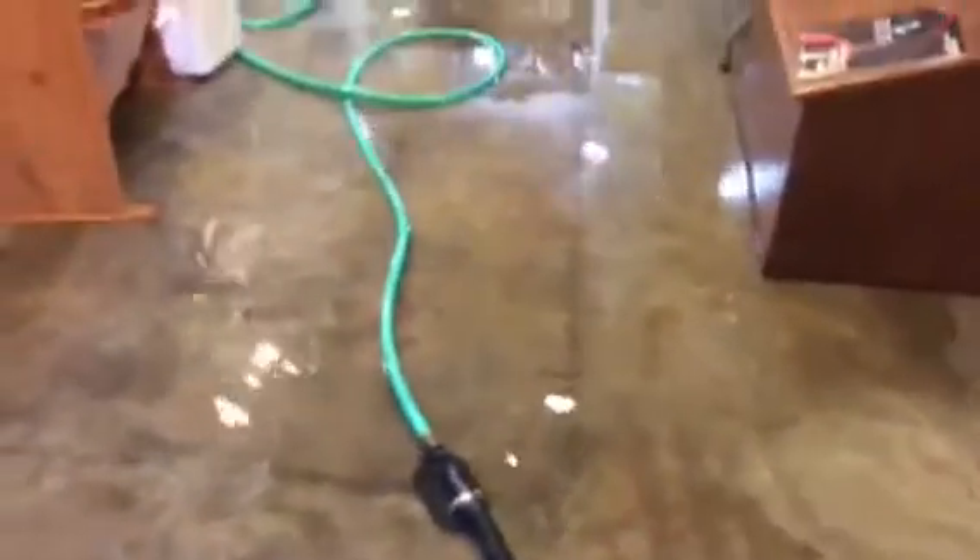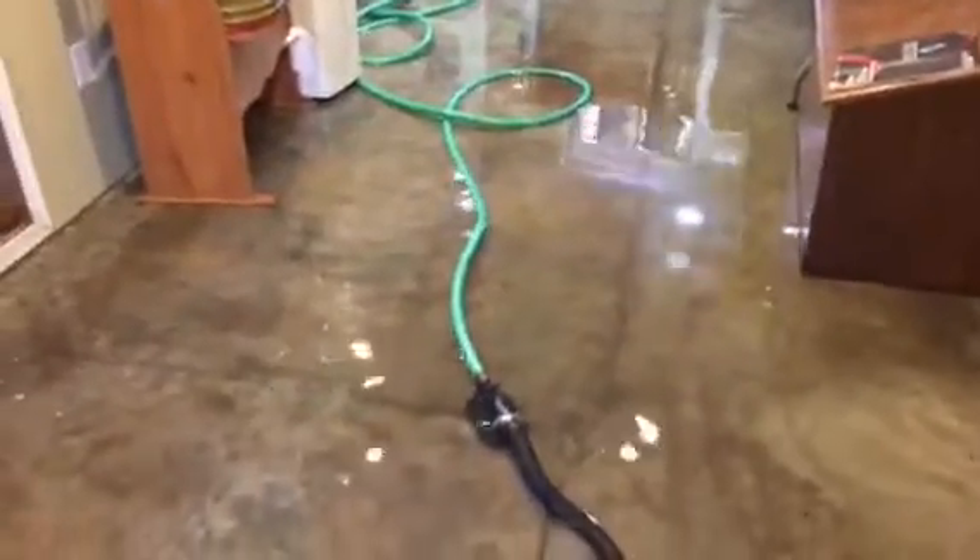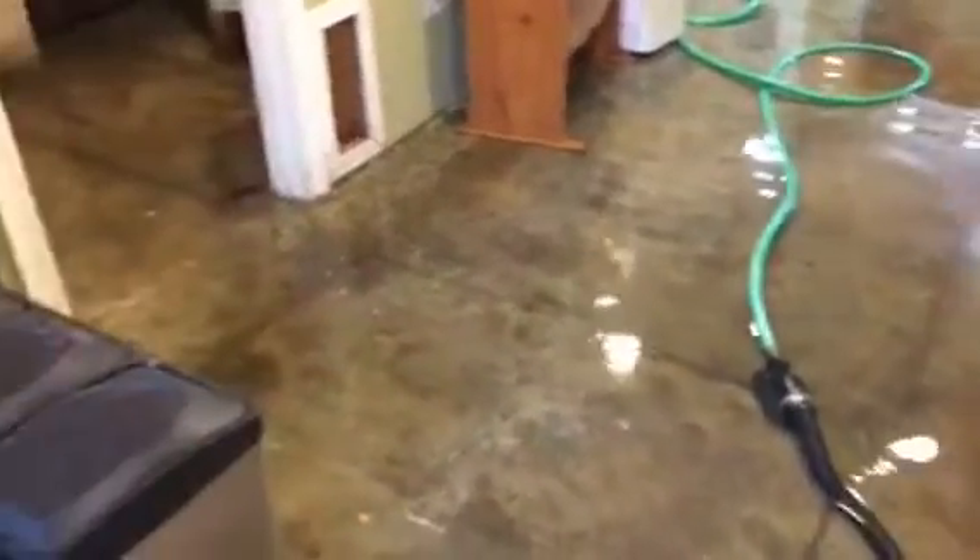We've got a flooded basement — the sump pump gave out and water is all over the place. The homeowner has been shop-vaccing all night and water keeps coming, trying to stay on top of it.